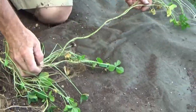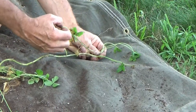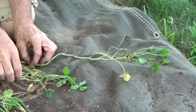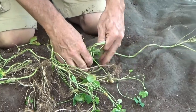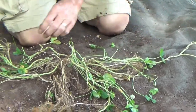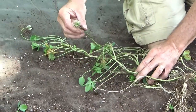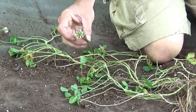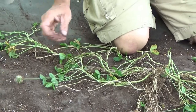As it grows out, you can see that it shoots up new leaves all along the way. Those leaves are vertical, and you can also see that it's shooting up flowers along the way. Here's another flower. These flowers are part of the reason why this plant can survive — they will put up a seed head and drop a seed.